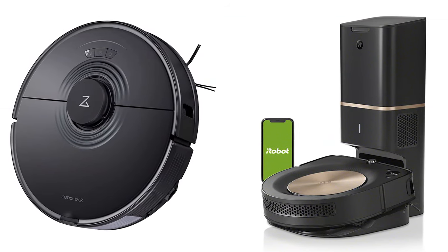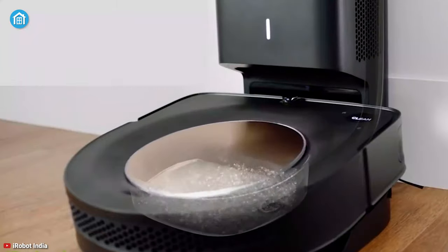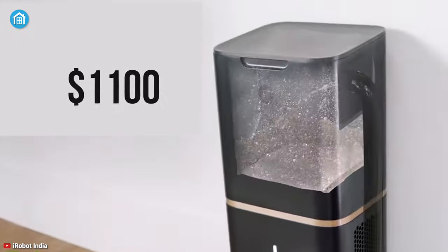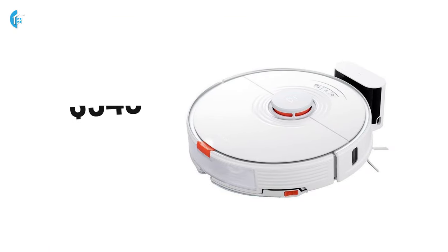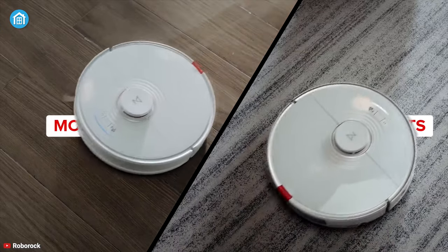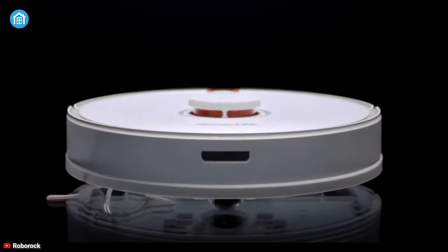Last but not least, let's look at the price. The Roomba S9+, with the self-emptying robot vacuum, costs around $1,100. Whereas the Roborock S7 has a price tag of $949, which is a bit cheaper than the Roomba S9+, so another point for the Roborock S7.